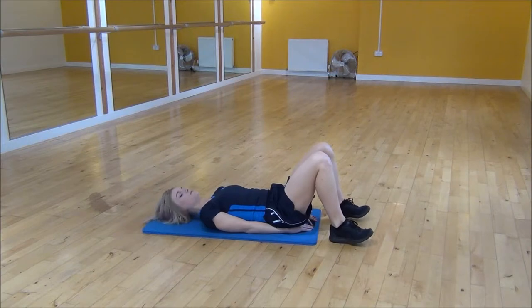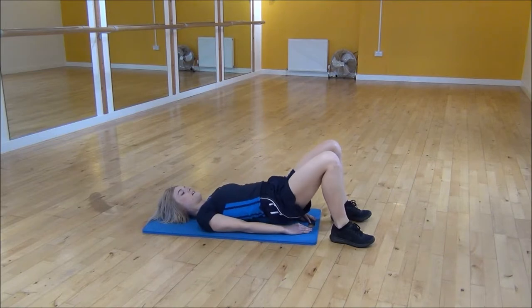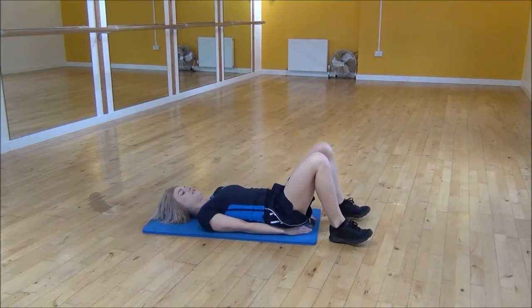your heels and lift your hips up off the floor so you can squeeze and lift up and then control back down, making sure that you finish fully flat.